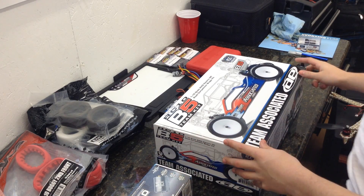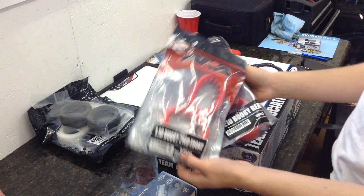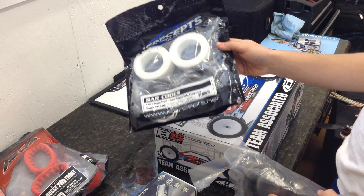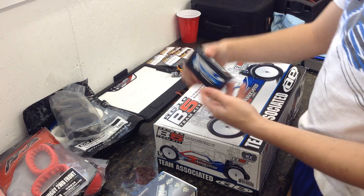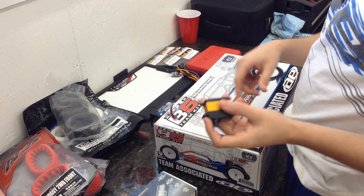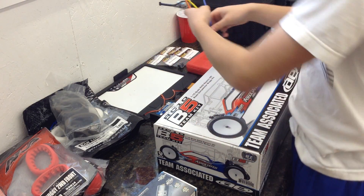I took some electronics from another car. I got an 8.5 speed Passion motor with it. I'm going to run barcodes in the front, pull shots in the rear, a Pro-Tech 100C Shorty LiPo, Spectrum Receiver, a Savox 1257 servo, and a Hobbywing V3.1 stock spec speed control.